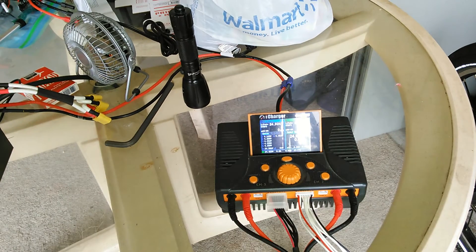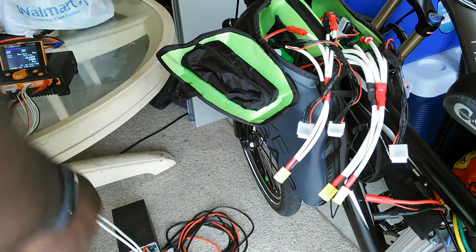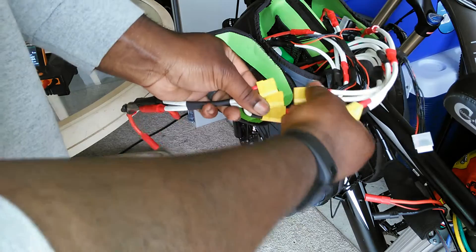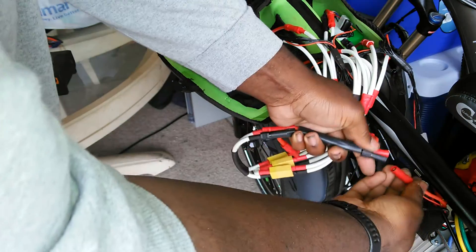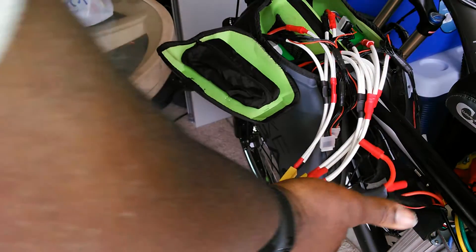Once I'm done charging, I'll just do the reverse scenario. I unplug this, unplug this, unplug this, unplug the balance taps. Then I go back to my series cable, plug one in, two in, three in — so the packs are in series. Then to go to my controller, I do the negative down here, and then the positive. Wait for everything to come up, then I close the pre-charge and bypass the pre-charge resistor. And we're good to go.